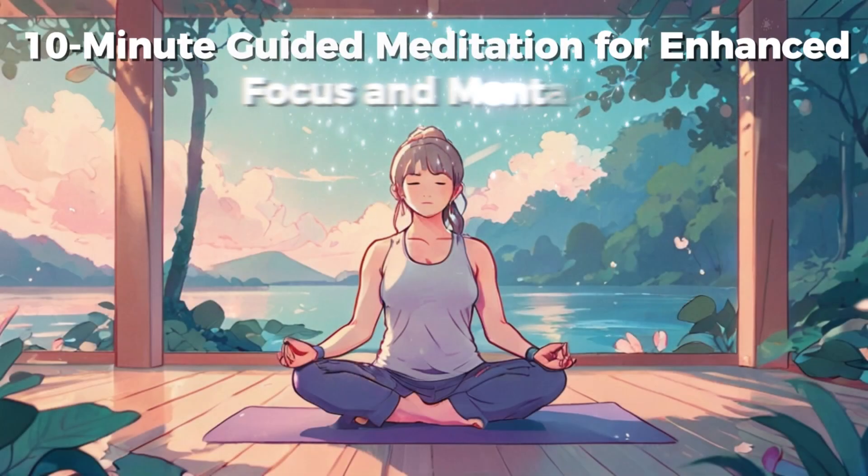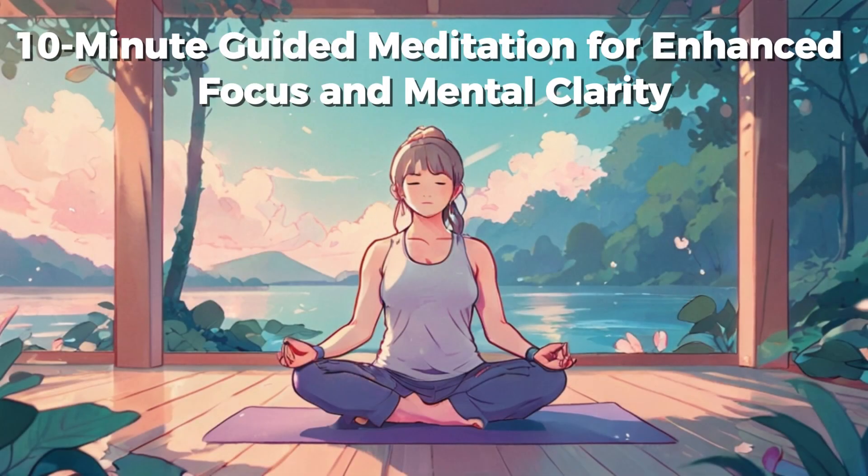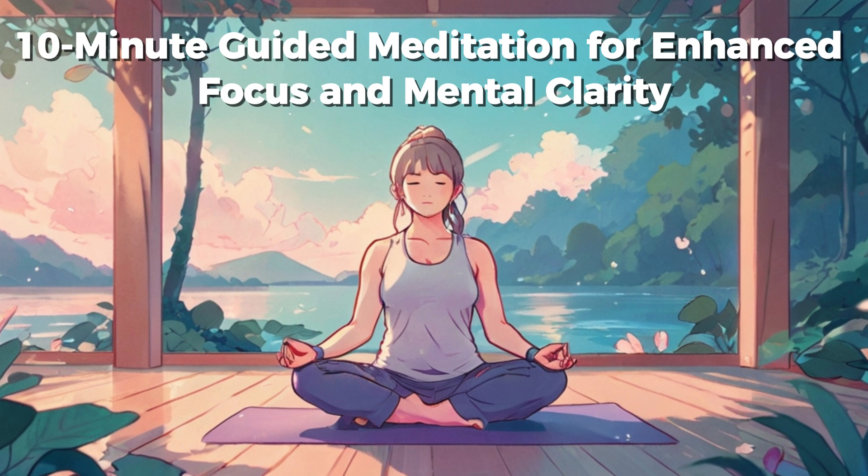Immerse yourself in our deep relaxation meditation journey to a new reality. Subscribe now and commit to watching our channel daily for 21 days to experience profound tranquility and transformation.